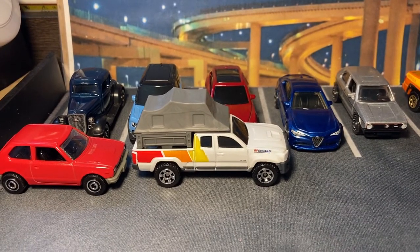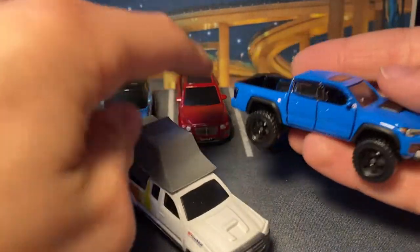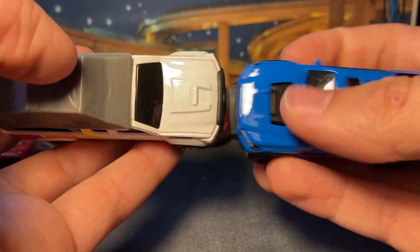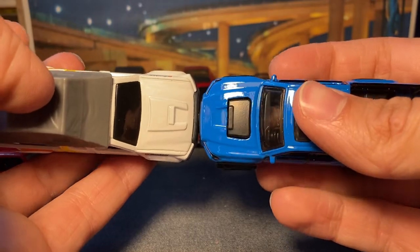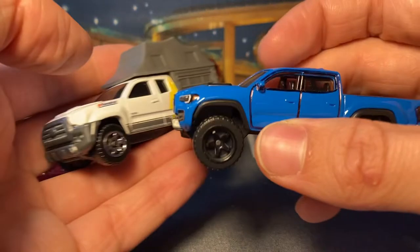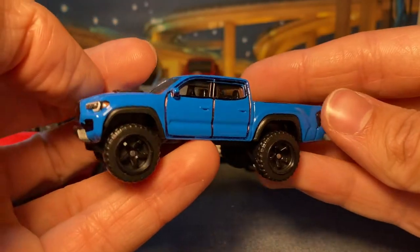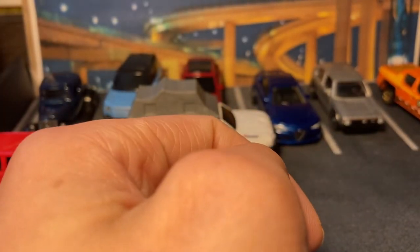With the new Hot Wheels one, it's a nice pair up, even though they're both kind of off. The Matchbox is somehow wider than the Hot Wheels one. I still don't like the stance on the Hot Wheels one — the roofline is smushed.